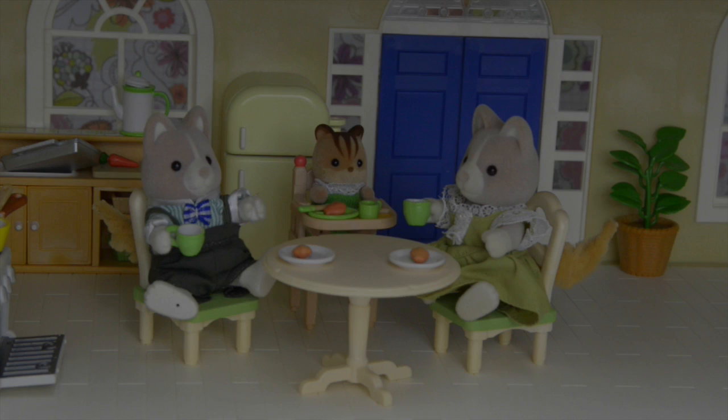Bye bye little Calico Critters — we're going to see you again soon! Don't forget to subscribe, click like, and leave me a comment. There are so many more videos coming — I'll see you later!